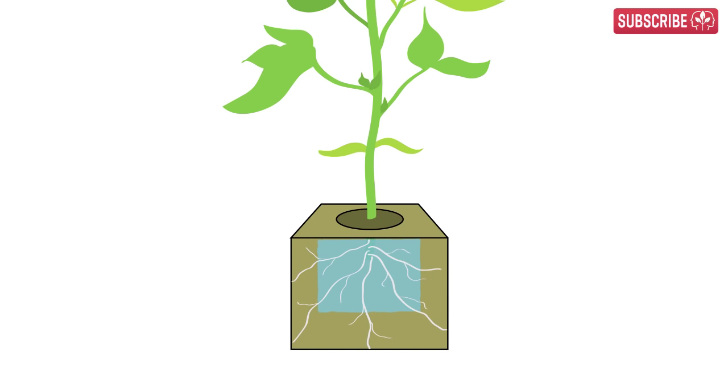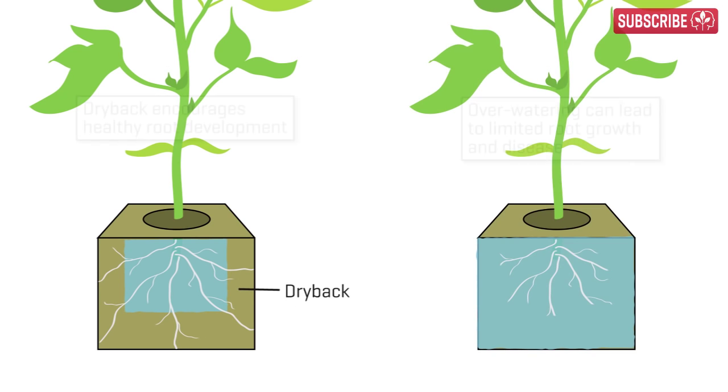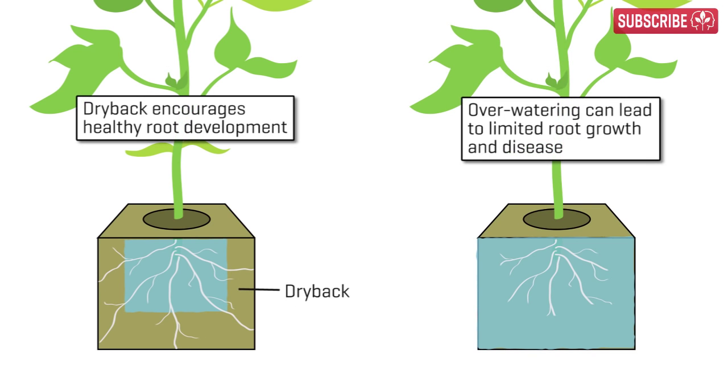As your plants take up moisture and stone wool dries, air replaces the moisture, promoting healthier roots. Although stone wool is almost impossible to overwater up to the point of actually drowning your plants, consistently wet and saturated conditions make your plants' roots lazy and will result in less than ideal growth rates. There's no reason for them to go out and expand their territory in permanently wet conditions. It's also a perfect environment for root disease such as pythium, so dryback is important.